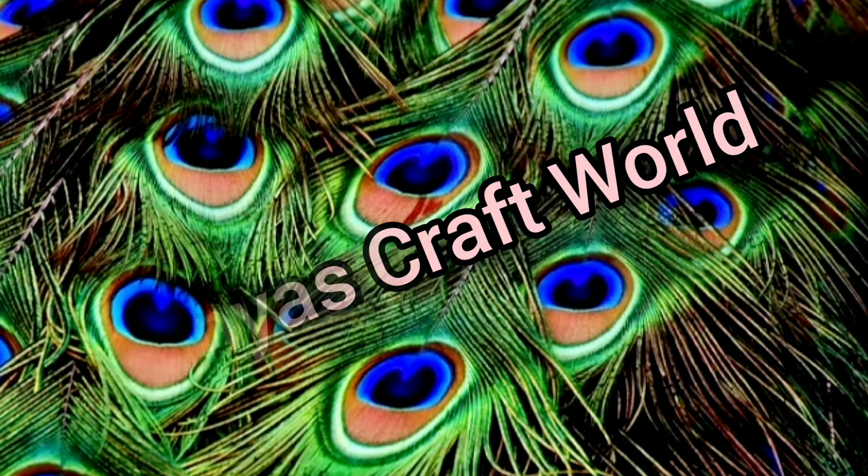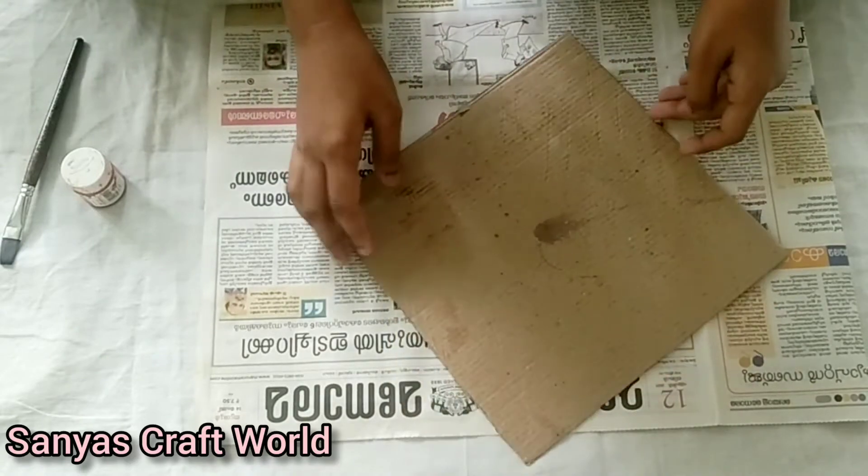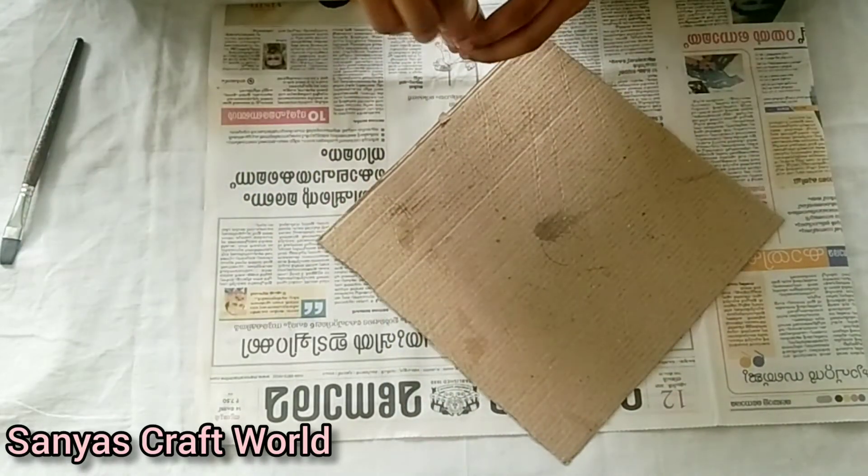Hi, welcome to Krishna Jayadhyo. This is a simple wall hanging. I put a cardboard on it.